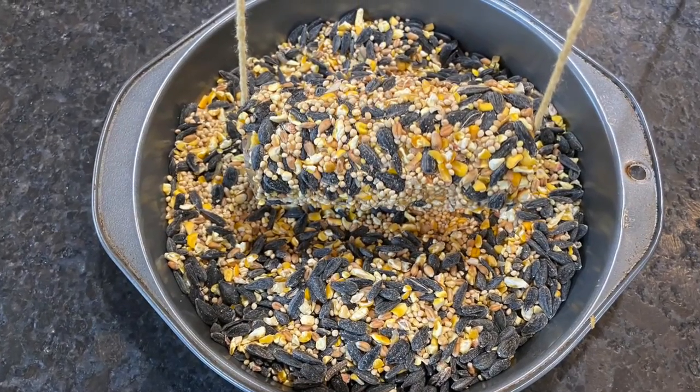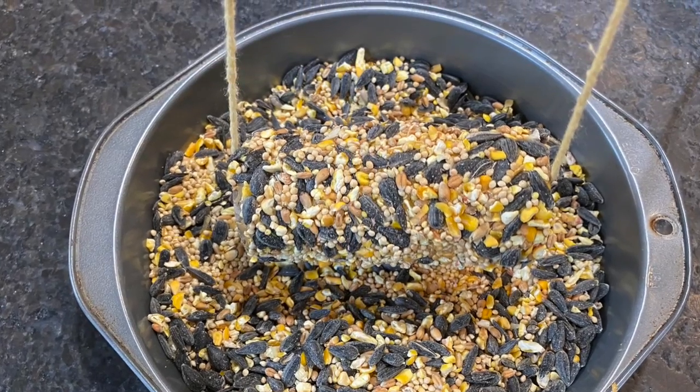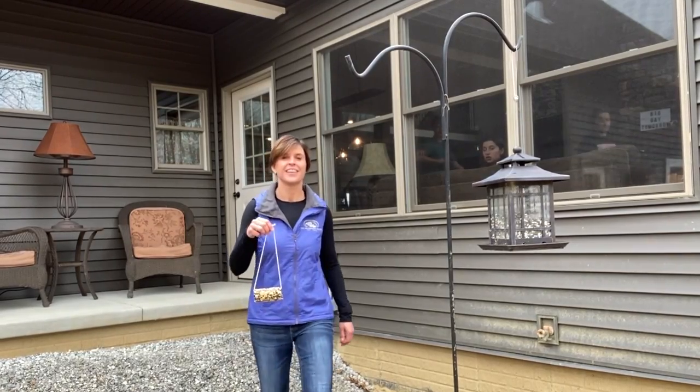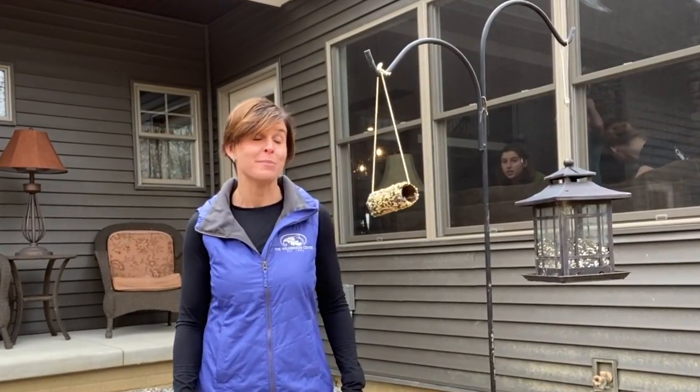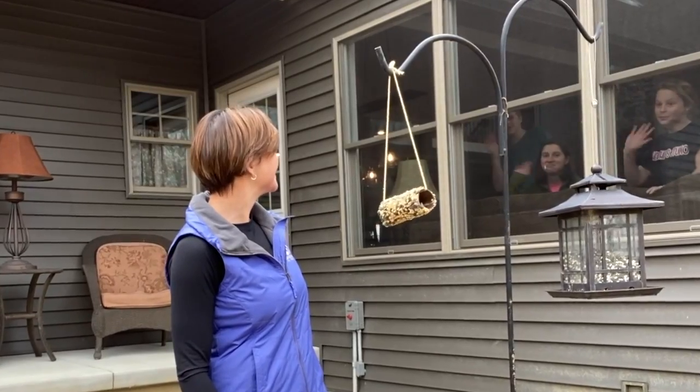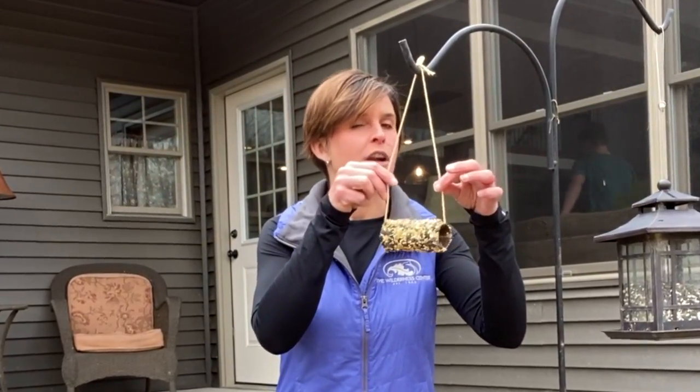Once it's all complete, thread the string through the middle of the roll, trim it to a hangable size, and head outside. I like to put my bird feeders near a window so I can watch from inside. Just take note that these snazzy little bird feeders aren't really weatherproof, so on a rainy day you might want to bring them in.